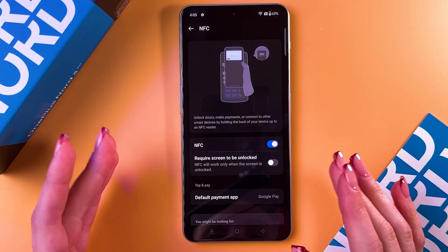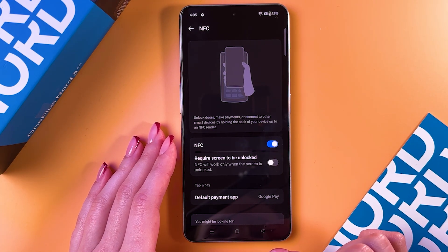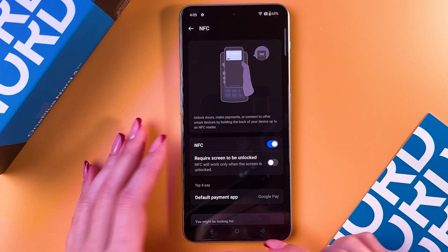Now you can unlock doors, make payments, or connect to other smart devices by holding the back of your device up to an NFC reader.